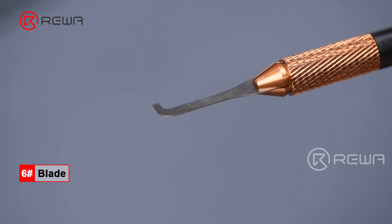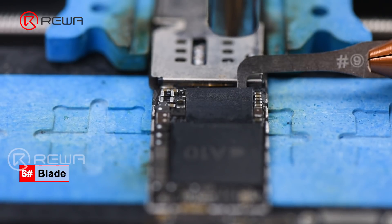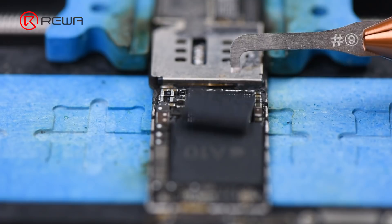Blade No. 6 is mainly used for removing chips surrounded by small components.